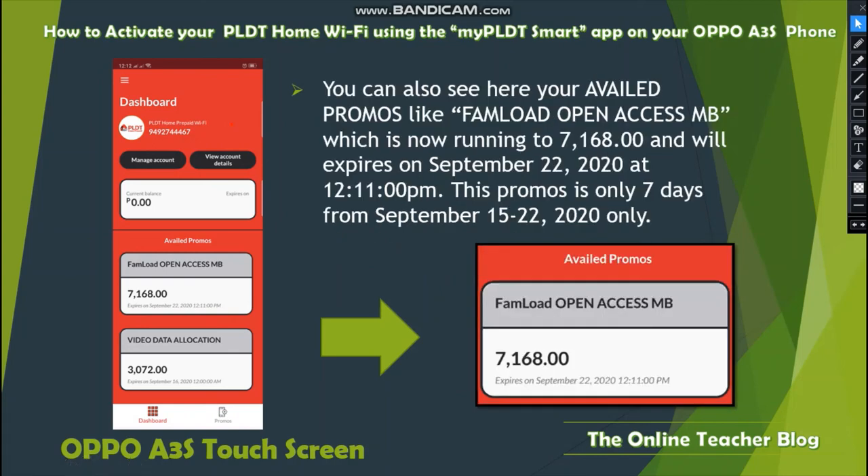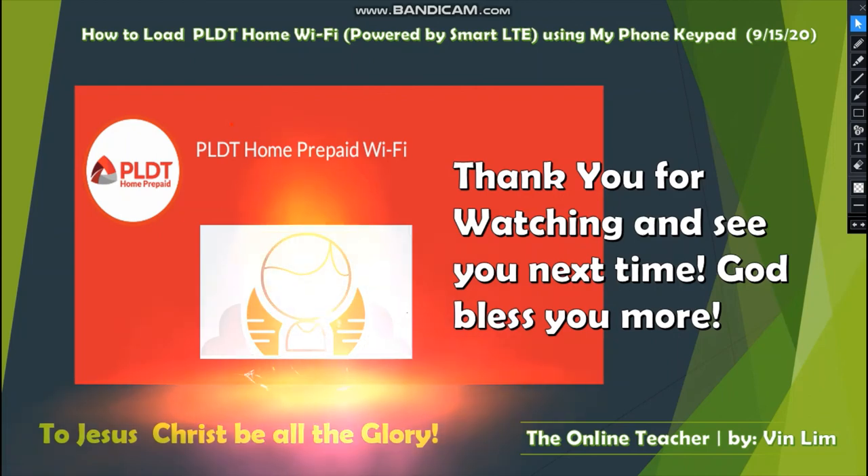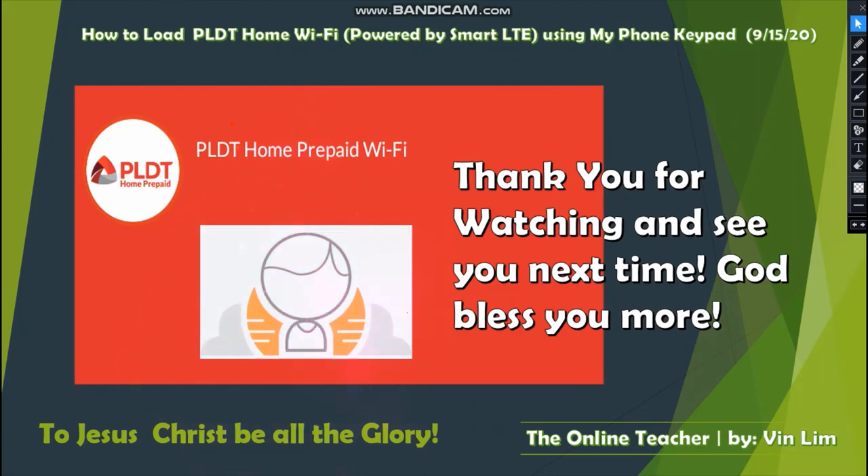In your dashboard you can also see your availed promos, such as Fon Mode Open Access with 7,168 MB remaining, expiring September 22, 2020 at 12:11 PM — that's seven days from September 15 to 22, 2020. Your video data allocation is 3,072 MB, expiring September 16, 2020 at 12 AM, after which it renews for the next day. Thank you for watching — the Online Teacher Blog by VanLim, to Christ be all the glory, bye!